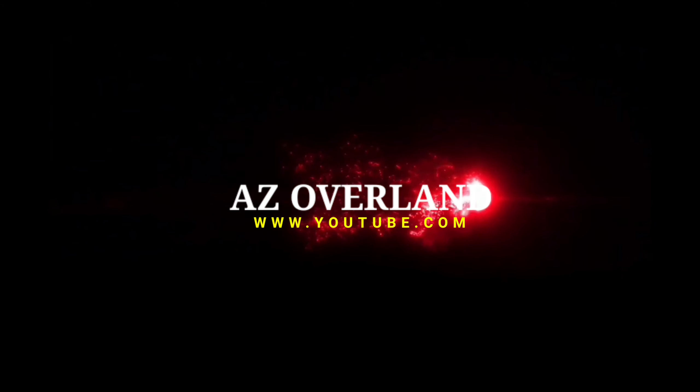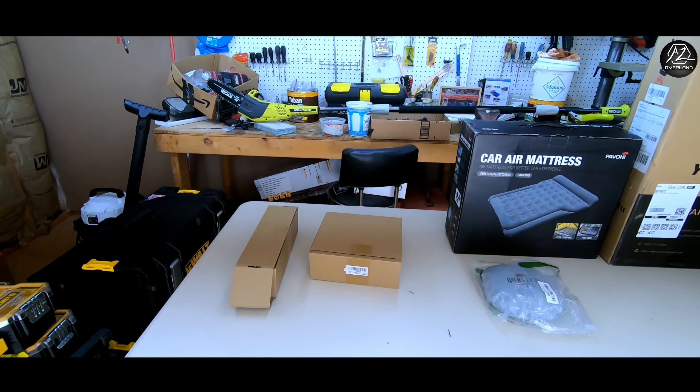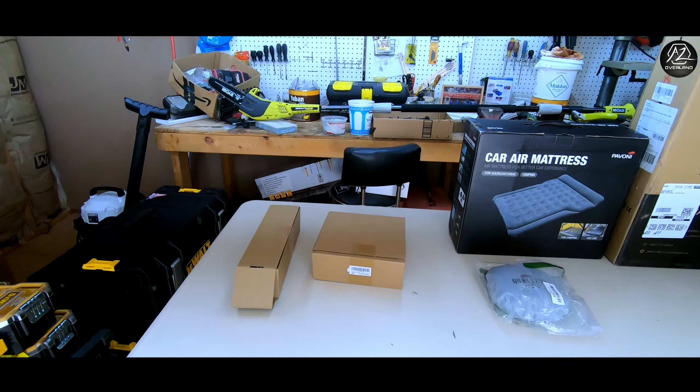Some of the parts for the 4Runner have finally arrived. We're going to open up some boxes and take a look at what we have. Good morning and welcome back to the channel, guys — hope everyone's doing well. We finally got some parts in for the 4Runner and I'm going to lay them out on the table, take some inventory, take a look, see what we got, and maybe do an install or two today.